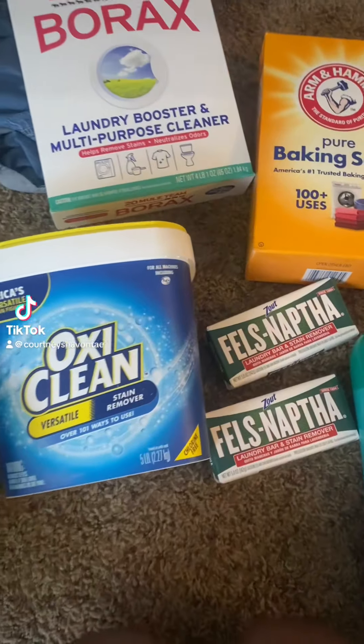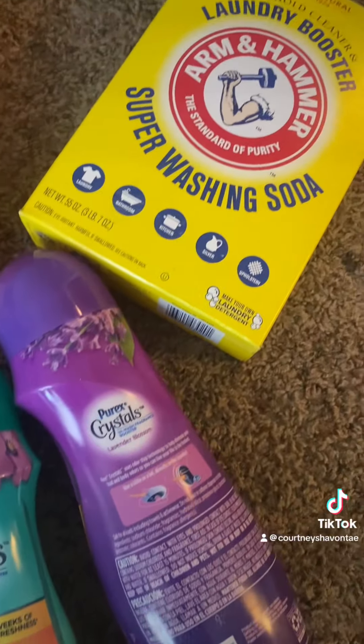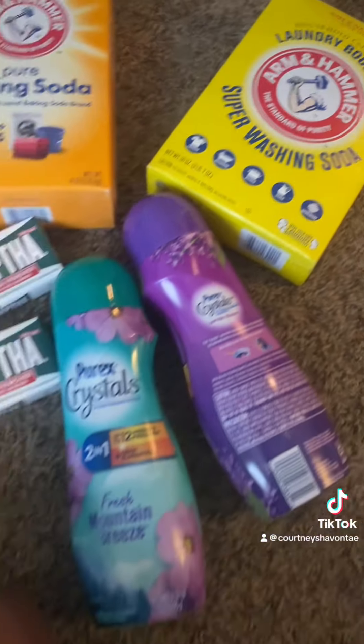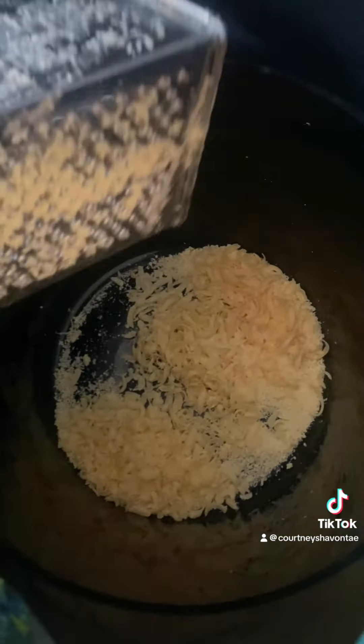Pinterest has been letting me know forever that I am capable of making a year's supply of laundry detergent with just like $40 worth of items, and today I finally decided to do it.